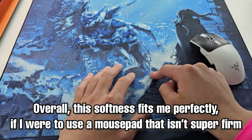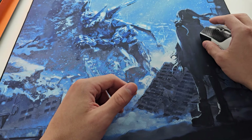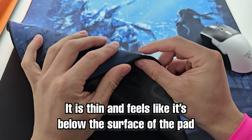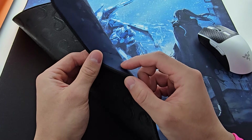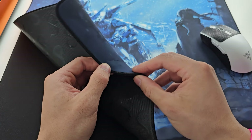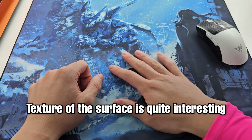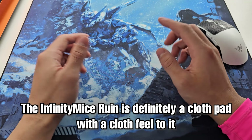I think overall the softness is fantastic and right around where I would like it if I was to use a pad that wasn't super firm. Quickly talking about stitching — needless to say it is immaculate. The stitching itself is very thin and does not get in the way of the pad at all; you can't feel it. I can't say exactly if this is surface double stitching or not, but it definitely feels like it's below the surface by about 0.5 millimeters or so, which is simply fantastic.